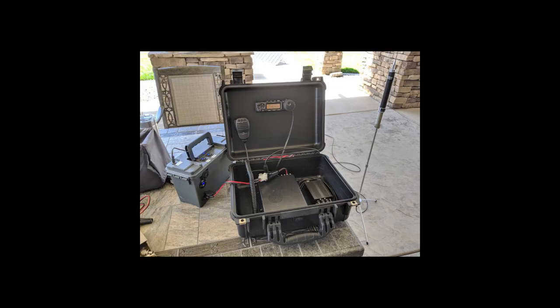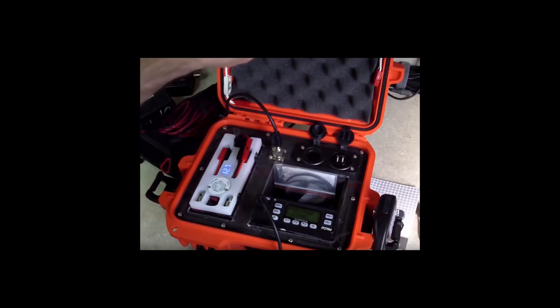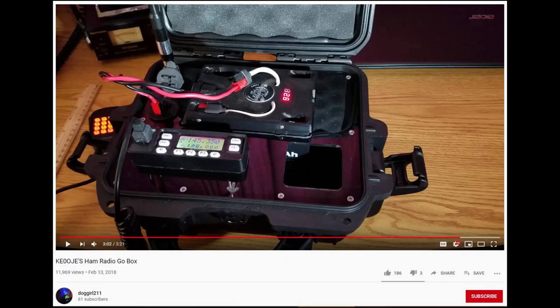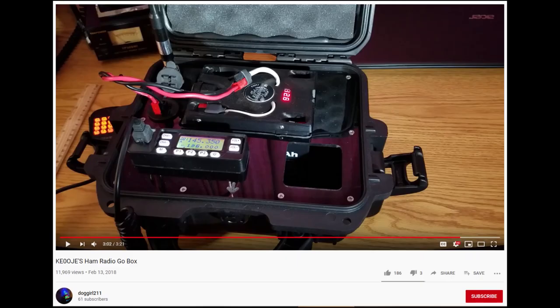After watching a couple dozen videos and browsing a number of websites over the course of a few weeks, seeing the varying styles and configurations that people have come up with, I was pretty intrigued. I saw no other course of action than to build one of my own. Out of all the videos I watched, I liked the style and simplicity of the one built by YouTube user doggirl211. Her go box was sort of the inspiration for how I came up with mine, though I ended up with something a bit more elaborate. Credit due to doggirl211.